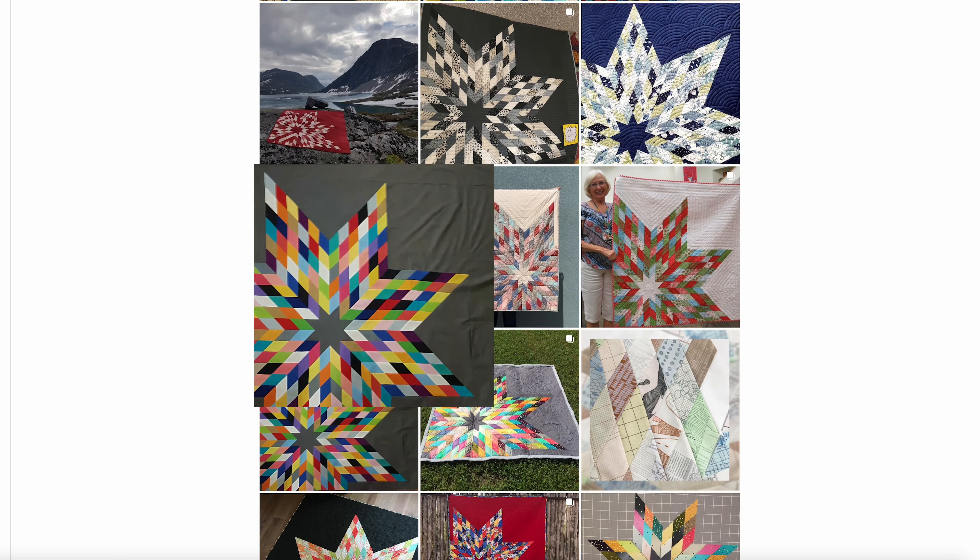I'm really excited to see all the successful results from other quilters who have already made the Megastar. So what are you waiting for? Sign up now and master the Megastar quilt. I look forward to seeing you in the course. See you soon!